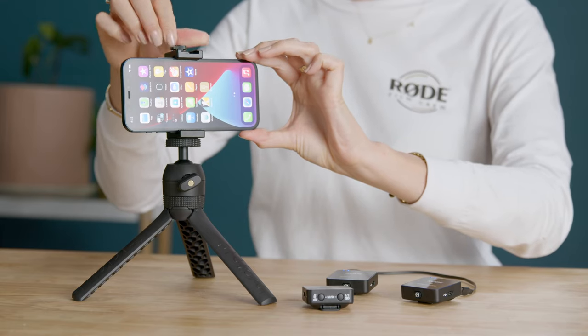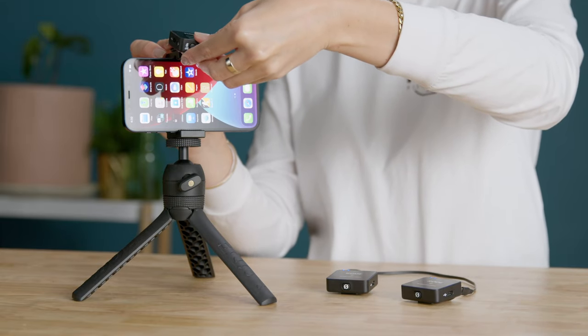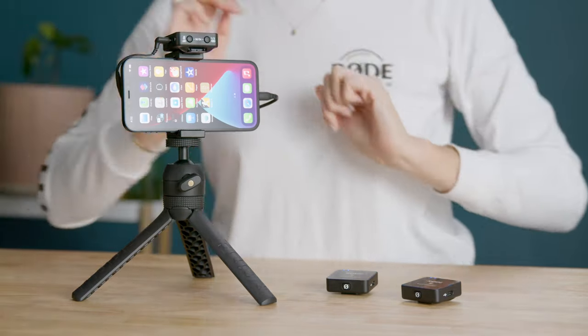The best way to complete this mobile setup is with the Rode Vlogger Kit. Slide your mobile phone into the smart grip attached to the tripod, and slide the receiver into the cold shoe mount at the top of the grip. This is the perfect solution for a wireless, hands-free setup when you need to make a Zoom call or when you're vlogging.